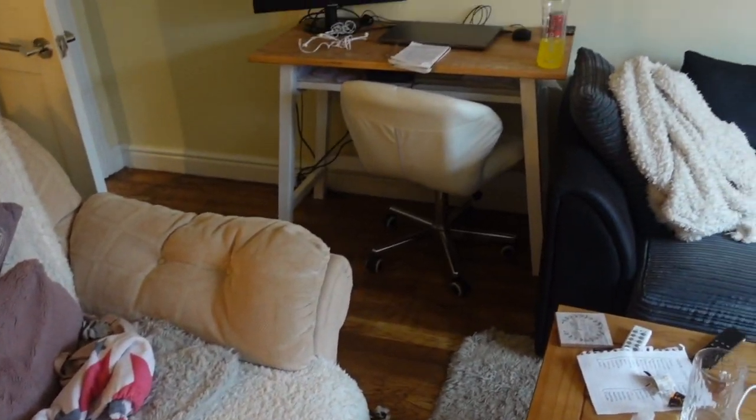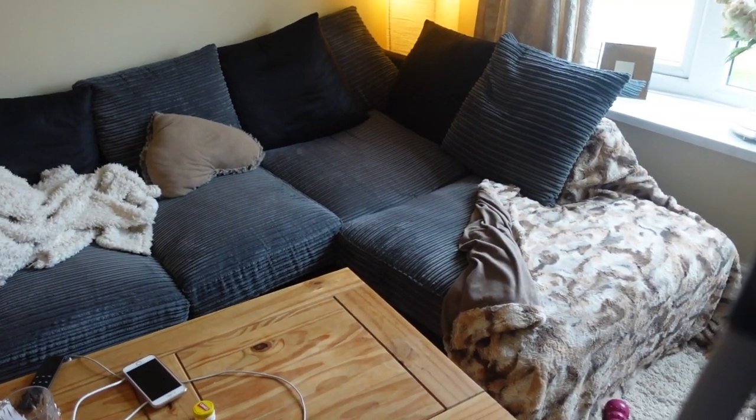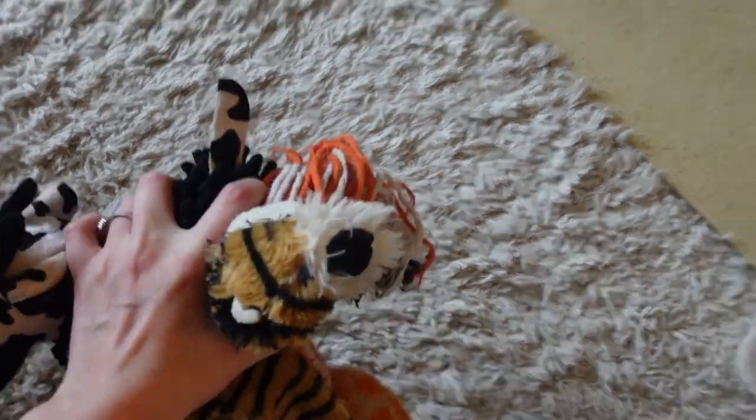Now moving on to the living room. The main things I needed to do was just a general tidy up, so I'm starting off as always by picking up Murphy's toys and putting them in his little toy box.